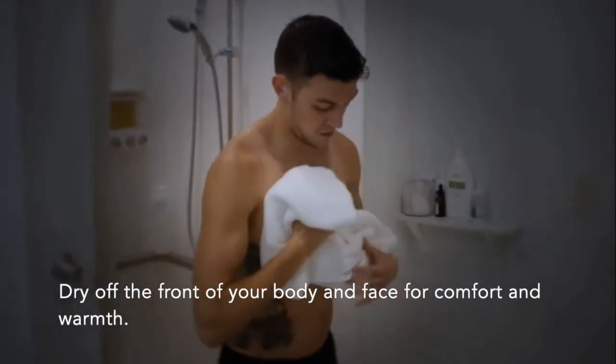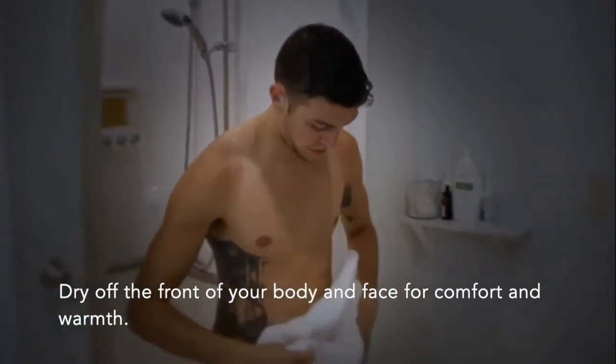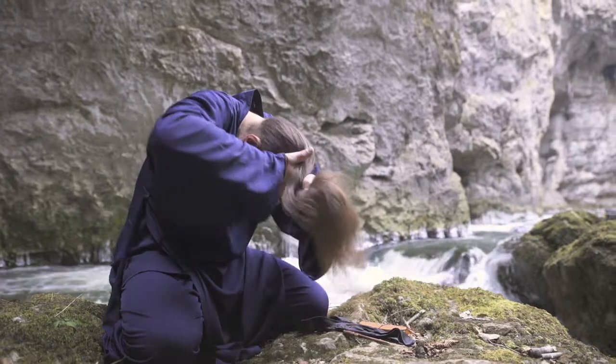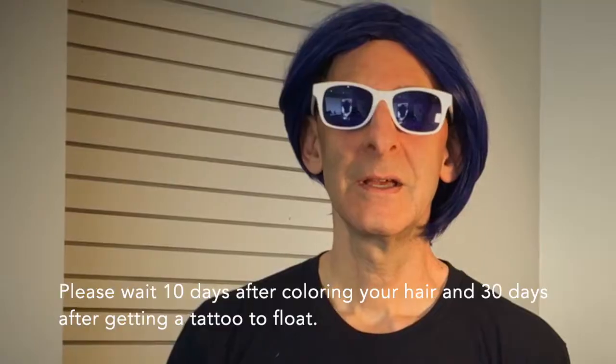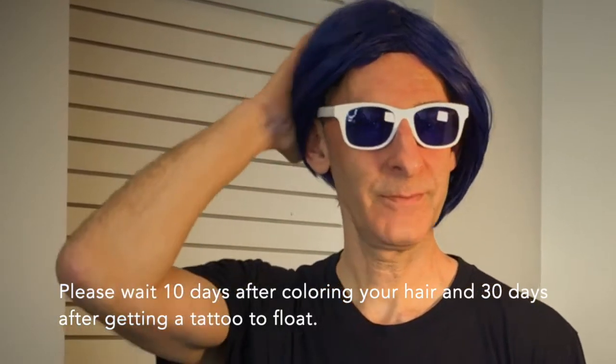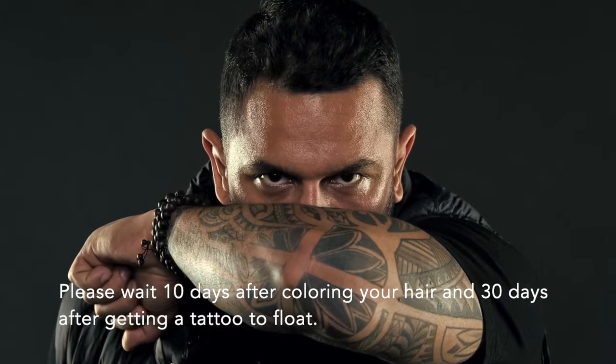After your shower, dry your face and the front of your body for comfort and warmth. Guests with long hair may wish to tie it back loosely. Please wait 10 days to schedule a float after getting your hair colored, and 30 days after a tattoo.